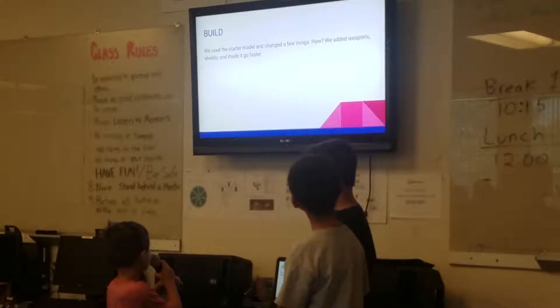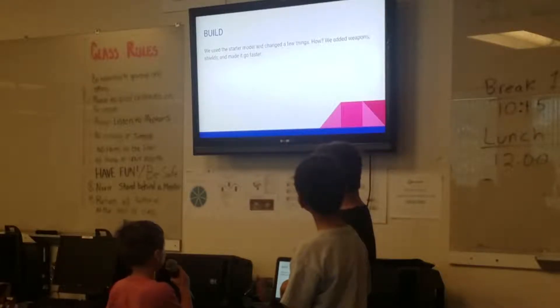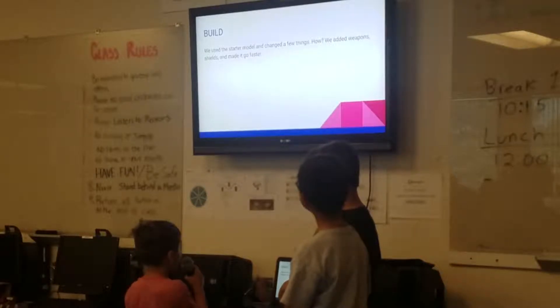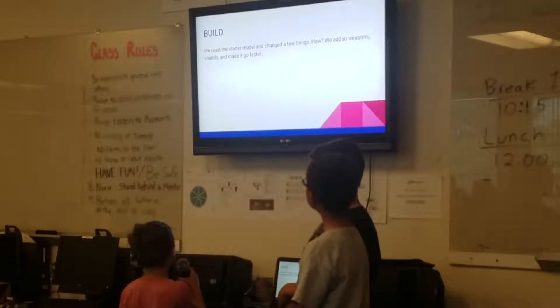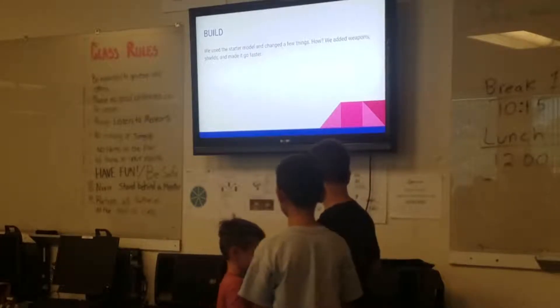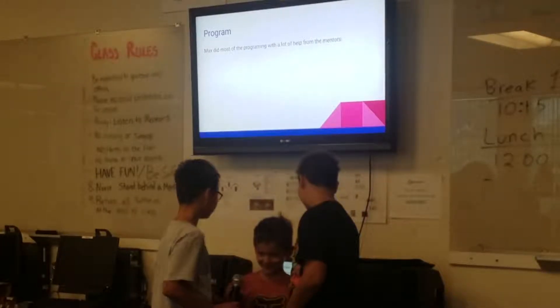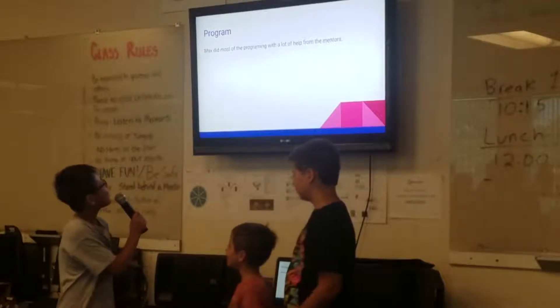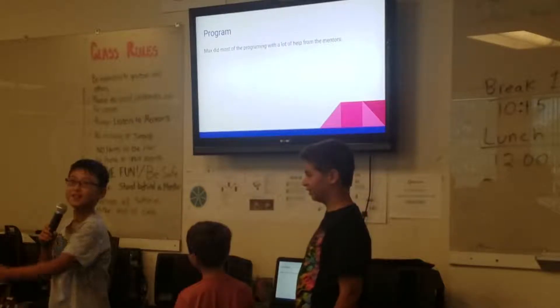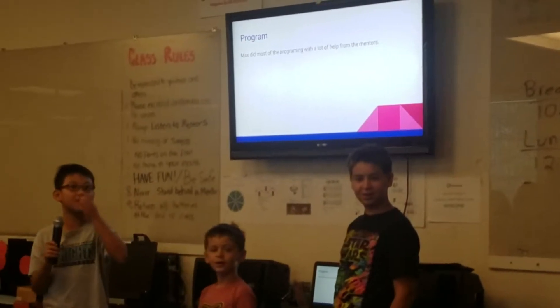We used the starter model and changed a few things. We added weapon shields and made it go faster with more wheels. Max did most of the programming with a lot of helpers and mentors, like Mr. Santiago and Mr. Carlos.